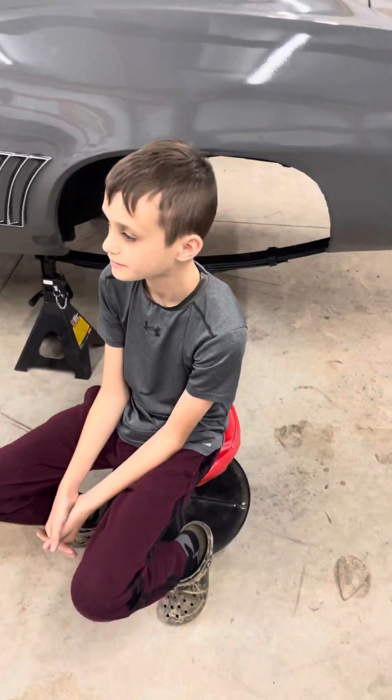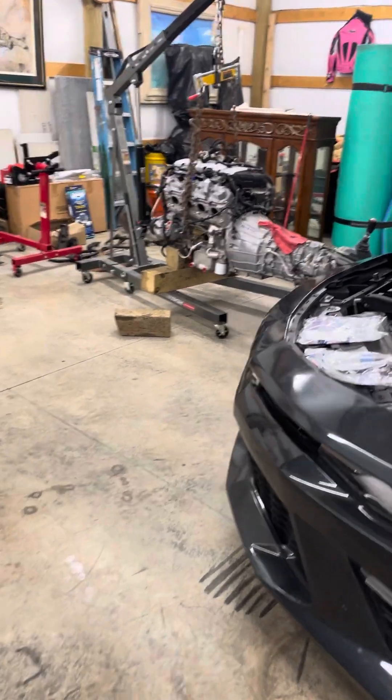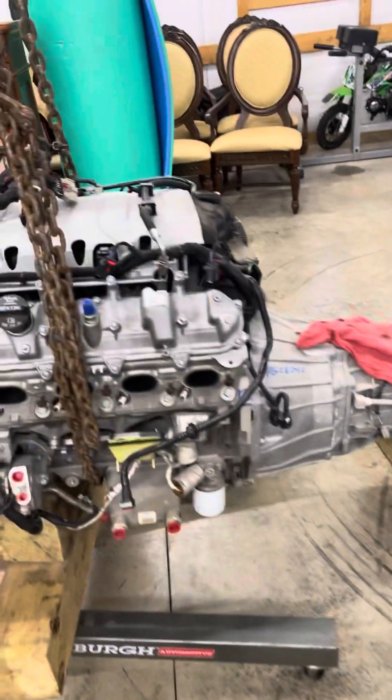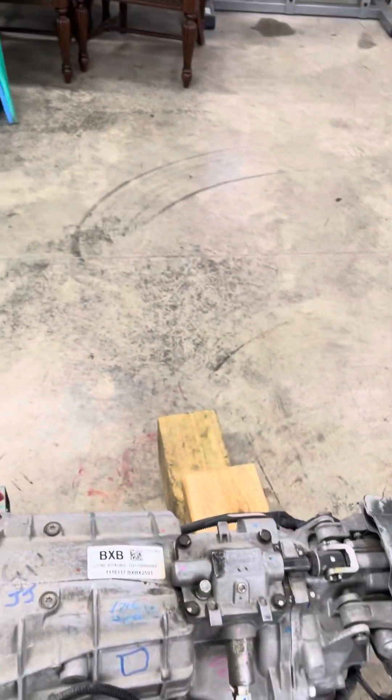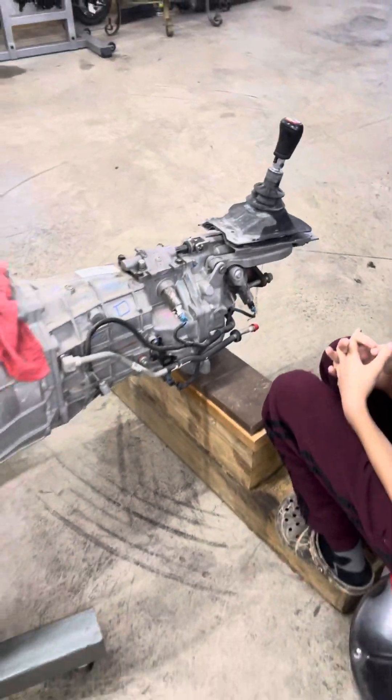We picked up an engine a couple days ago. This is a Gen 5 LT1 out of a 2016 with about 77,000 miles on it. This is the original transmission — I think it's a TR6060, don't quote me on that.